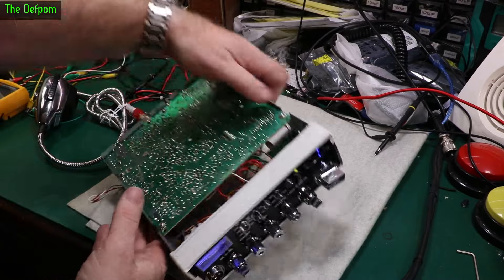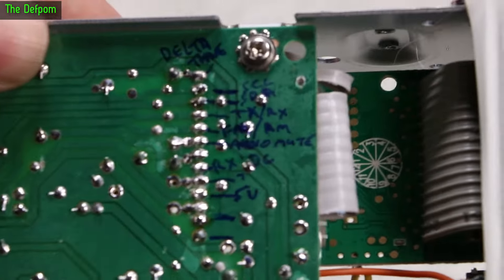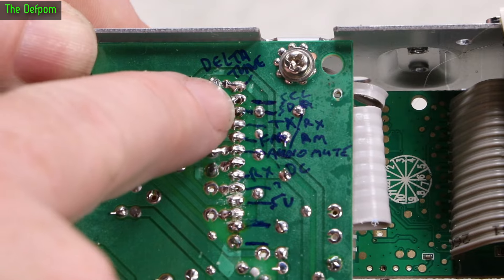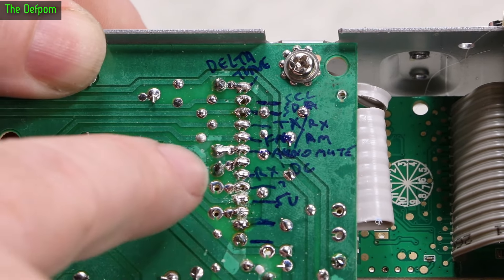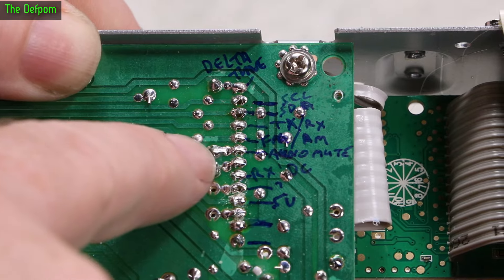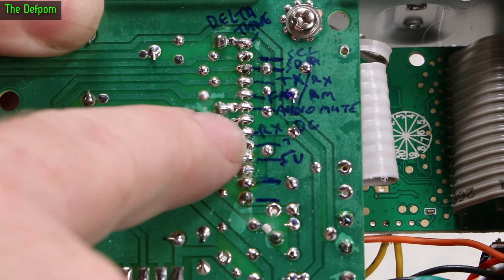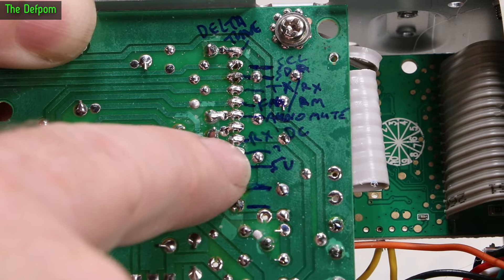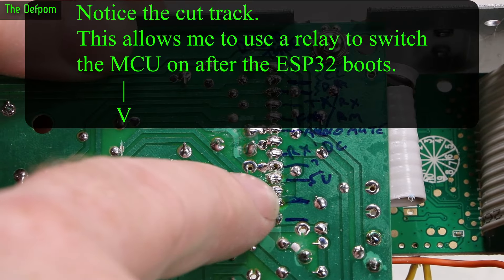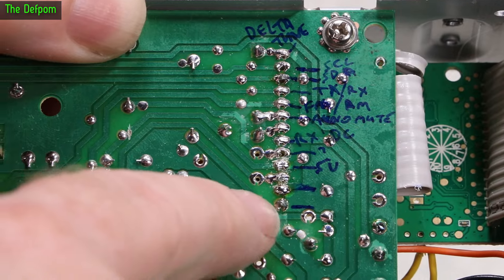Progress update: making notes on the circuit board about the ribbon cable connections. The top wire is delta tune — an analogue input. Then SCL, SDA, TX/RX output switching, FM/AM connection, audio mute going to the amplifier circuitry, RX DC, then a 5V input which is what I'm switching to control the MCU, an 8V input, and two ground connections. Most are figured out.